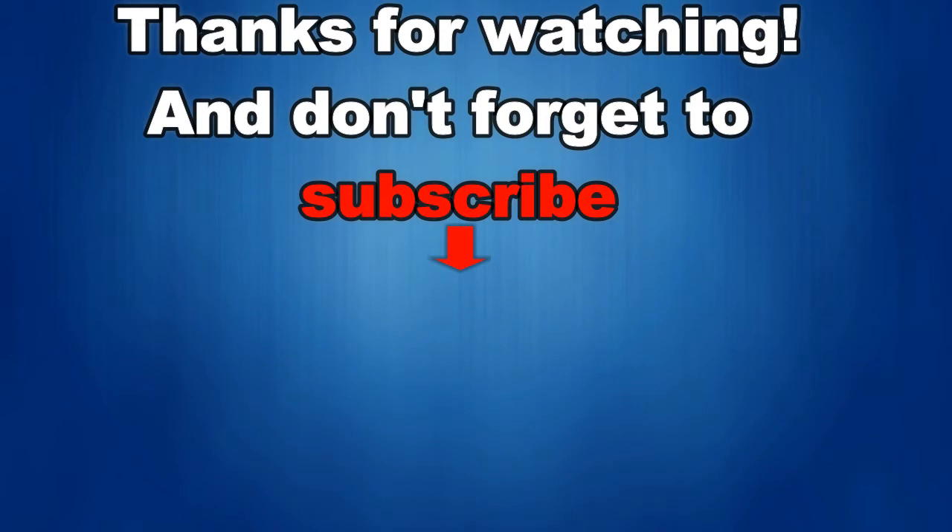That's it for this episode. Thanks for watching, and I would really appreciate it if you could share this video and subscribe to my channel — it really helps me keep the channel going so I can continue to offer you guys discounts, giveaways, and fresh content. If you want to be notified when the newest video is released, just click on that bell icon next to the subscribe button. I'll see you in the next episode — until then, take care.